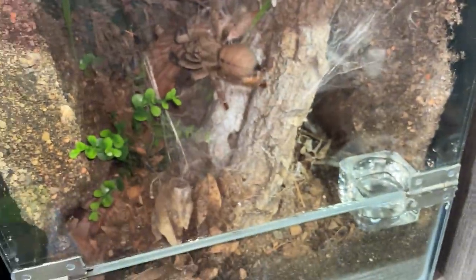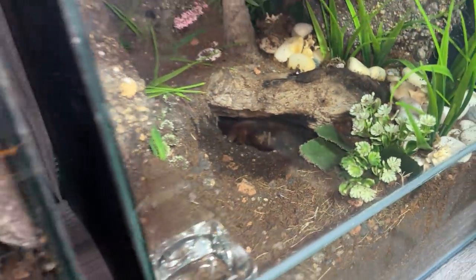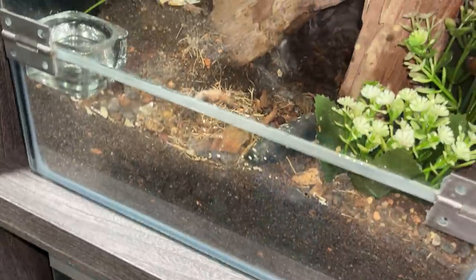Just a few maintenance tasks today, nothing much. I think this girl's in pre-molt — she's showing her abdomen. I re-homed my gigas into a new enclosure, stay tuned for that video. But other than that I think we are good to go.